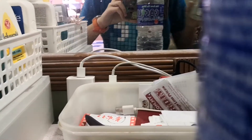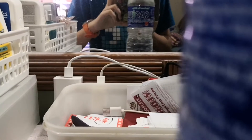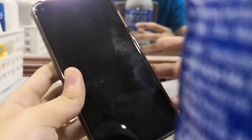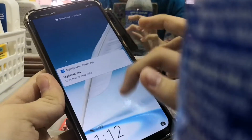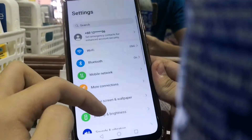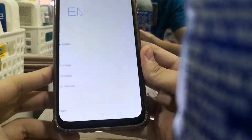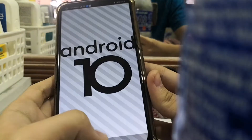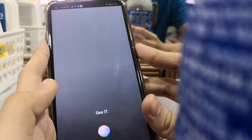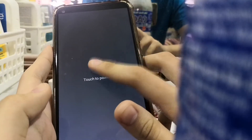Hey guys, welcome back to the video. Today I'm gonna show you how to boot into the recovery mode on Huawei Y7P. Go to home screen, go to Settings, tap 'About phone', click that Android 10 logo. Now I will proceed to power off the phone.